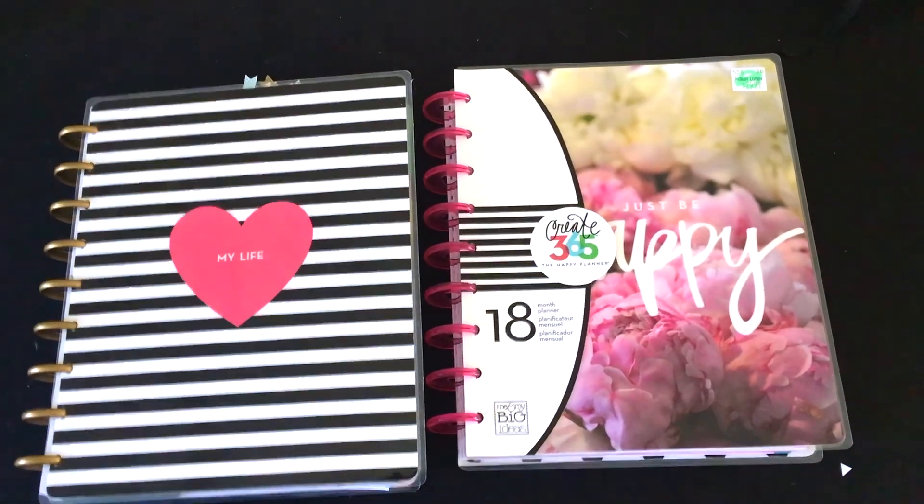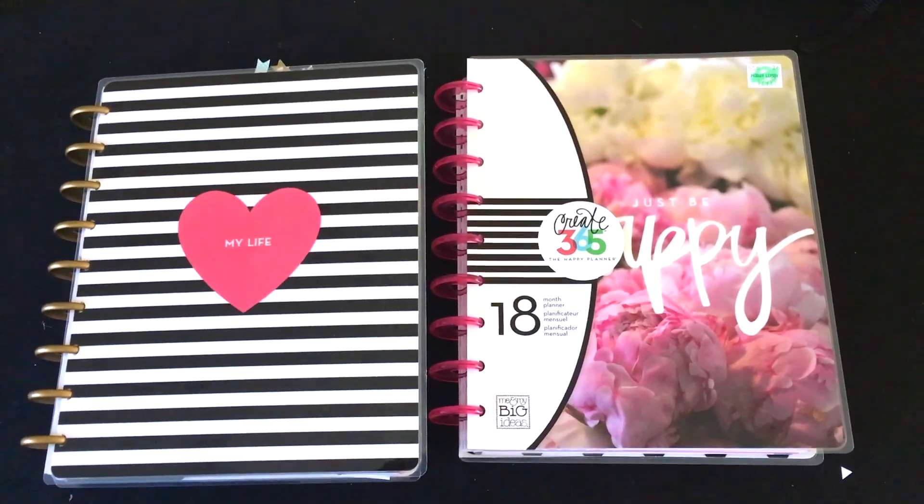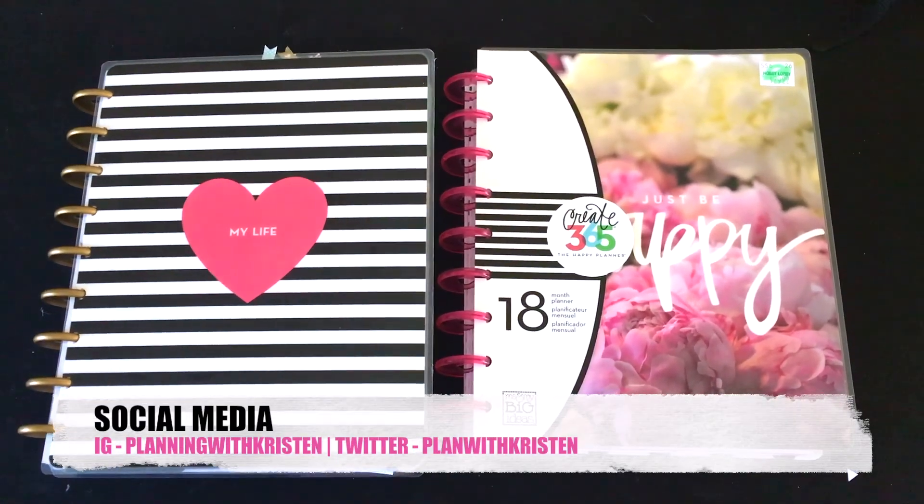Hello everyone, thank you for tuning into my channel. I am filming this video on my phone because my battery is dead and I want to get this video out. This is going to be a happy planner review.